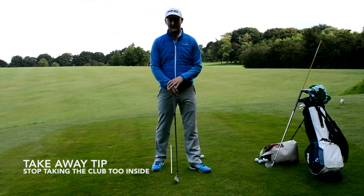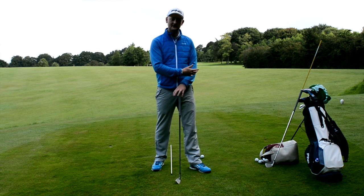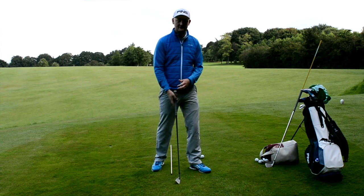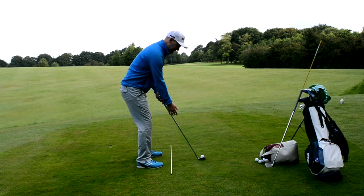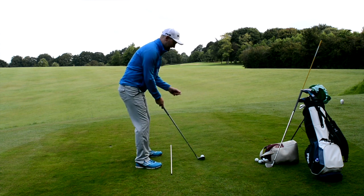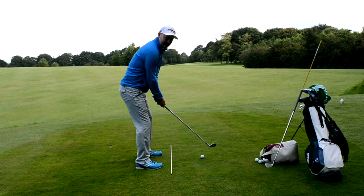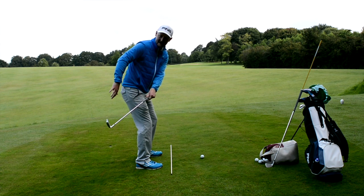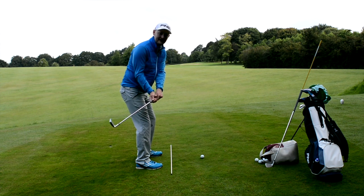Today we're going to be talking about the takeaway. One of the things I'm seeing from the people I teach is a lot of them are starting to move the club inside when taking it away. When they take their setup, we have the plane of the shaft running all the way up through the shaft and through the body. What we see is an armsy movement where the club is dragged inside and behind the body, with the butt now pointing out towards the left of the target.